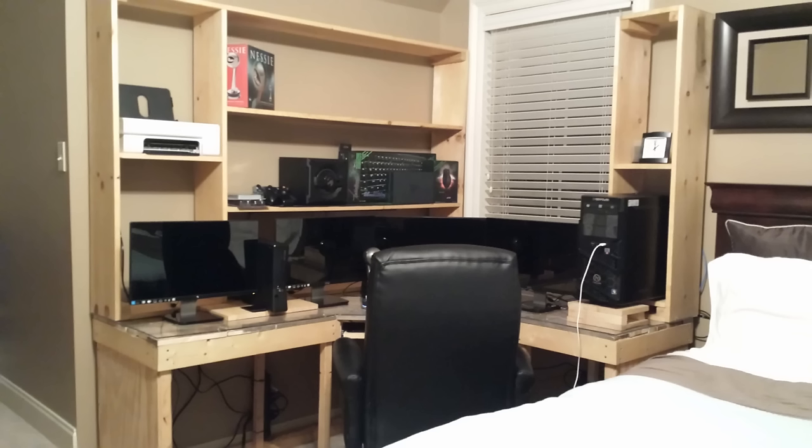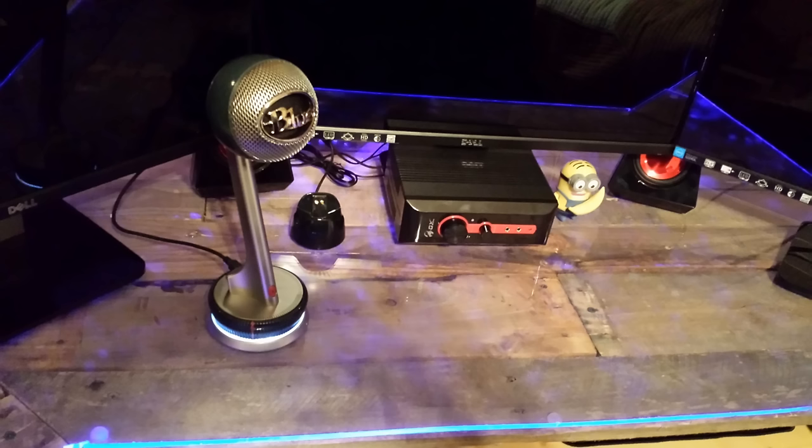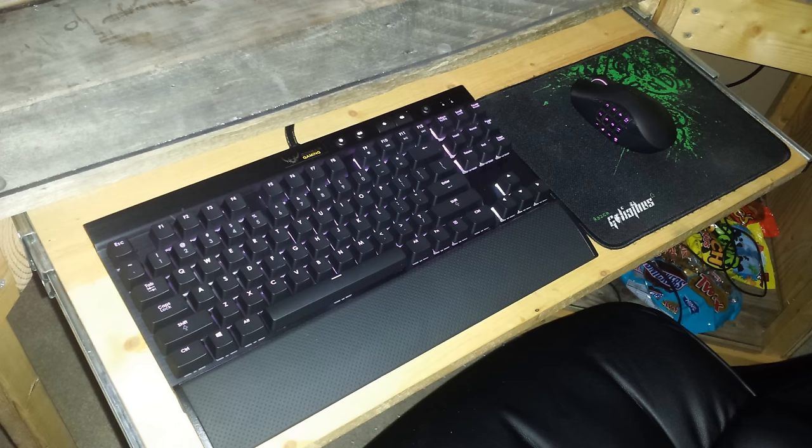Here's the speaker system with the amplifier box and sub controls right in front of me, plus my Naga Epic charging dock and Blue Nessie microphone — I would not recommend the Blue Nessie though. A bit later in the setup's evolution I had the Razer BlackWidow mechanical keyboard. I eventually sold it because it was too big and went with a smaller Corsair half-size keyboard. I was never really a fan of mechanical switches but I think I'd go back to mechanical now.